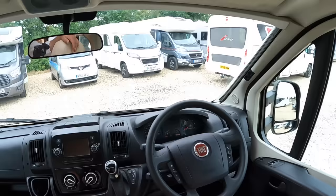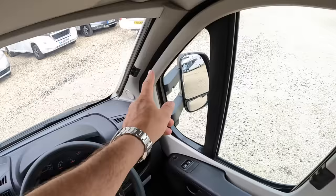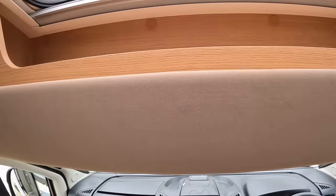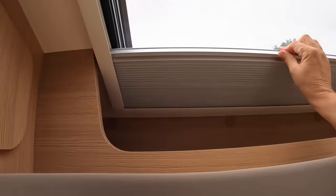Coming up to the front it's the usual Fiat layout, and yes it is a nine speed automatic. These have all got blinds that come across the windows like this, and across the windscreen as well, obviously for privacy at night. You've also got power sockets in here — 12 volt sockets, USB and so forth — and there's a little bit of storage up here as well. There are big opening skylights in the centre, and that one has a blind that comes across so at night you can close that off and cut the light out.